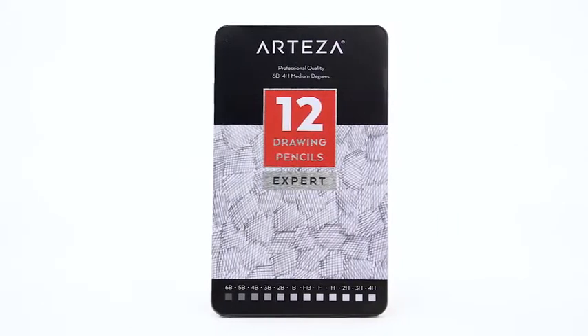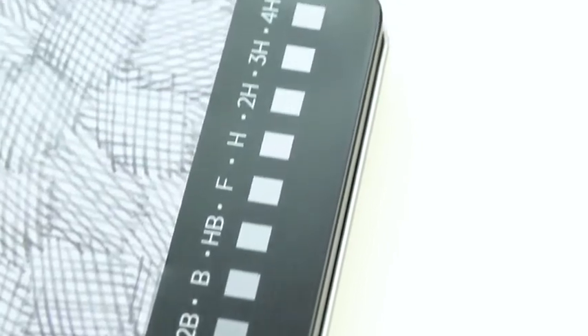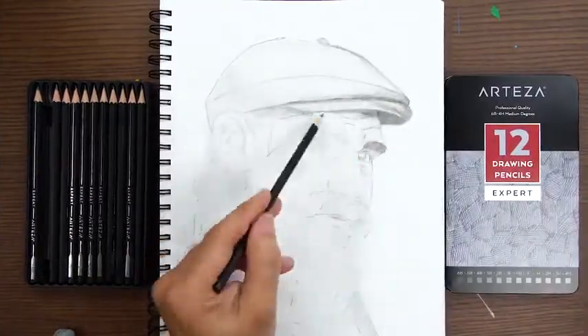Introducing the new Arteza Sketch Pencils. This kit of 12 pre-sharpened, professional quality sketch pencils is an essential addition to your collection of art supplies.